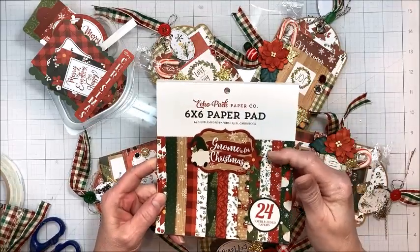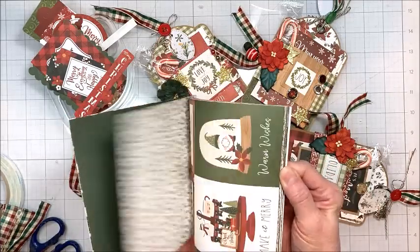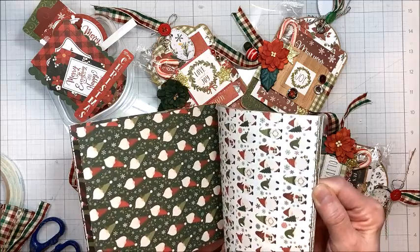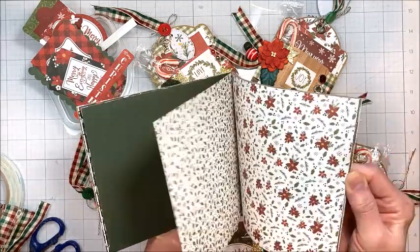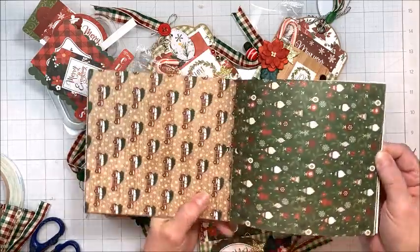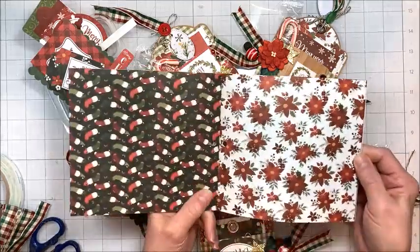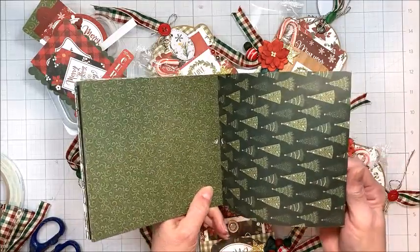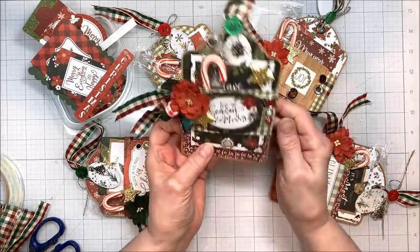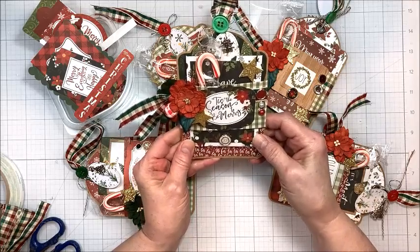Today we're working with Echo Park's Gnome for Christmas — this came out last year — and we're using the 6x6 pad. This is a really cheery, festive collection with great prints like little stockings, little Santa Clauses, gnomes, buffalo plaid, little cars with trees, ornaments, snowflakes, Nordic prints. It's a really great collection and I love the traditional colors. I pulled this out along with some Graphic 45 regular craft tags, and I used my regular tag die to make this quick and easy little gift card holder.